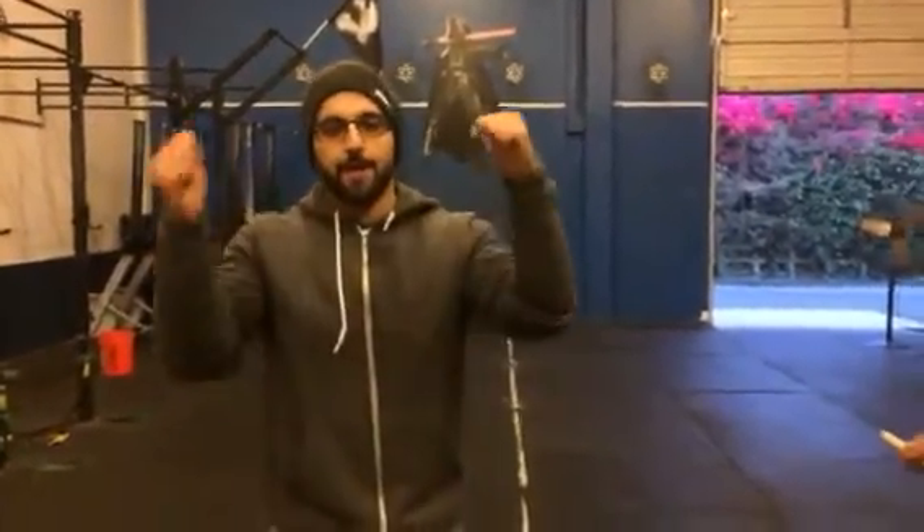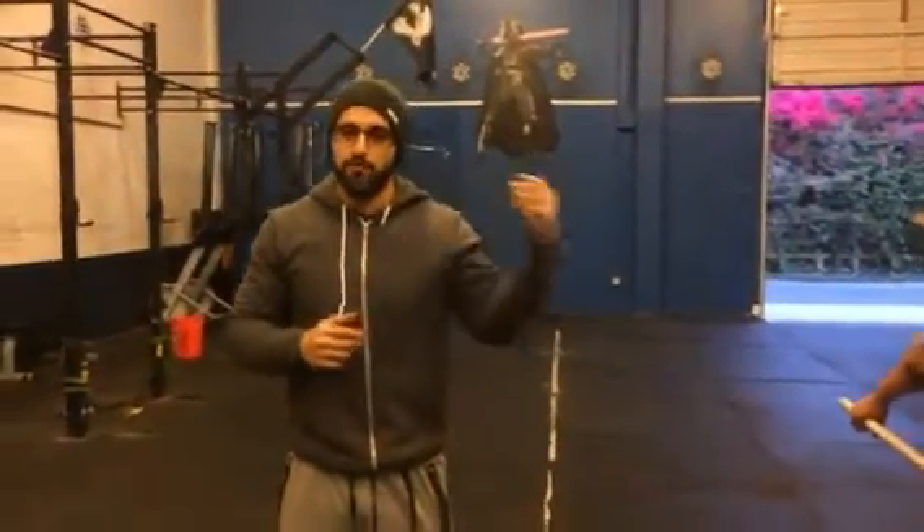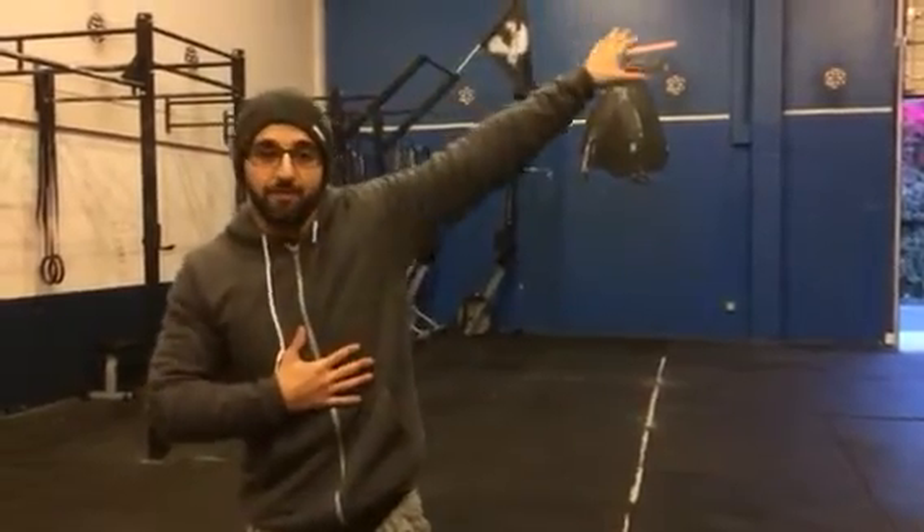In the gymnastic space, this is referred to as a shoulder dislocate. But in the CrossFit space, I think we refer to it more as a PVC pipe pass-through. And frankly, that's a less strange terminology, right? I don't want to be thinking about dislocating my shoulders. I want to be thinking about improving the health of it.